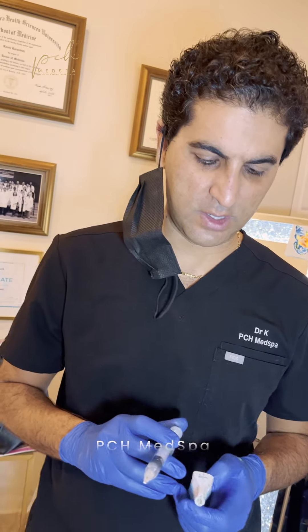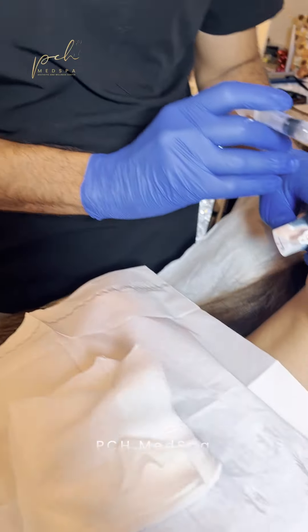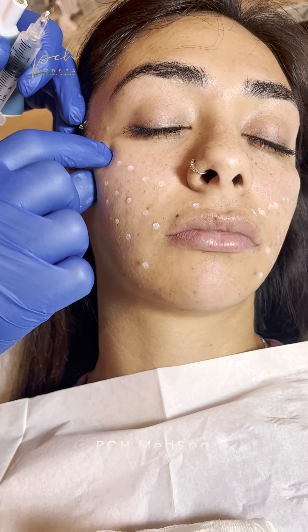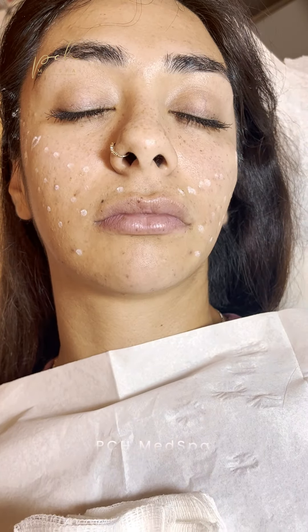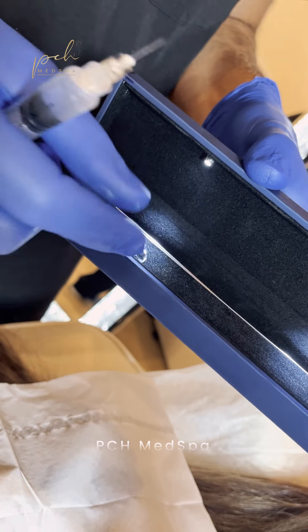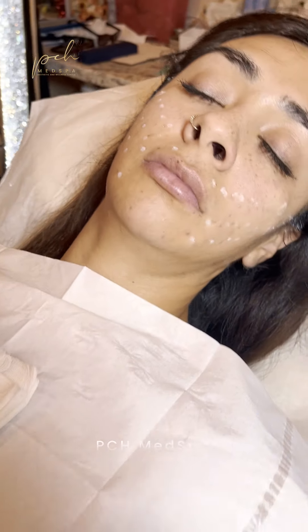Hey folks, Dr. NKPCH Med Spa. We are performing the Siloe InstaLift, which is a double suspension suture for mid facelift. We already marked the threads — they go both ways. They have little cones instead of barbs, which I'm going to show you. The threads will be placed from here, and some of the cones go this way and some that way. So these are the cones — four cones on each side. These are US-made, made of Sculptra, so different from the PDO threads.